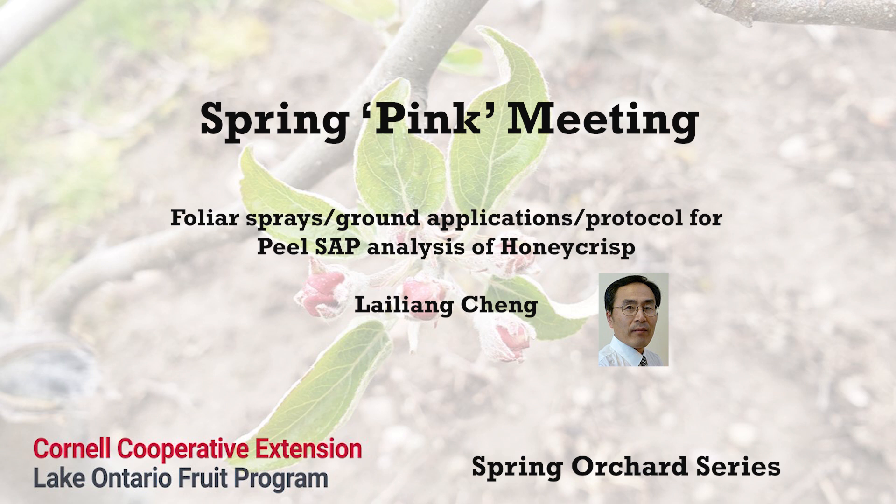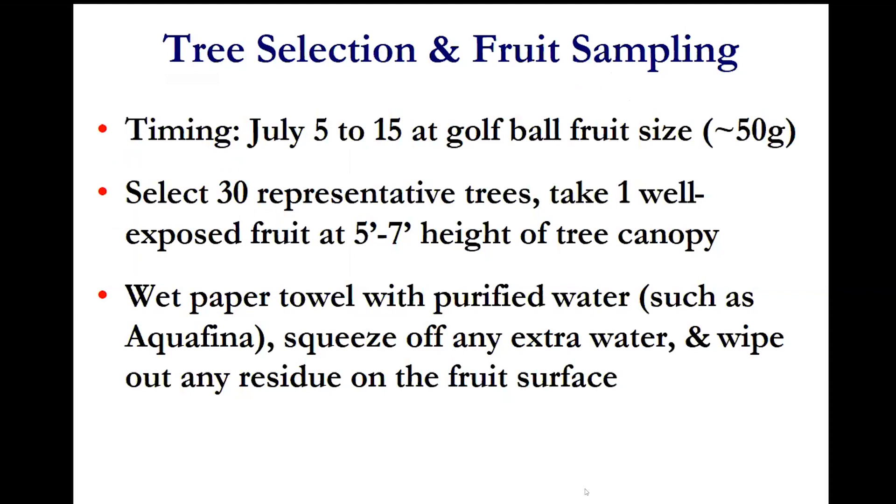This is what we are recommending for this growing season. We're going to start the peel sap sampling and analysis. This is a protocol we developed for the coming July. The timing is July 5th to July 15th, when the fruits are at golf ball size — approximately 50 grams. You need to select 30 representative trees from the block you're interested in testing, and take one well-exposed fruit at five to seven feet height from each tree.